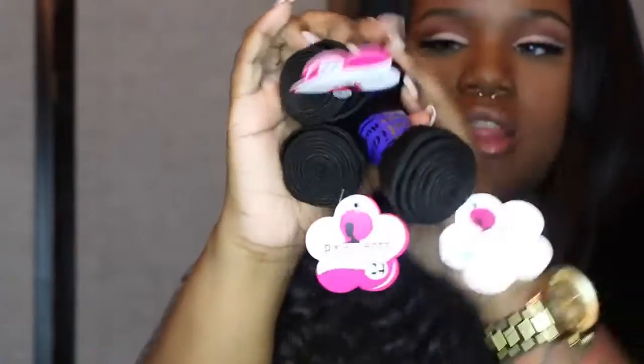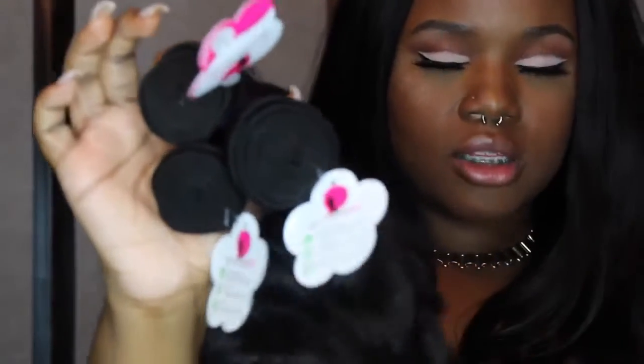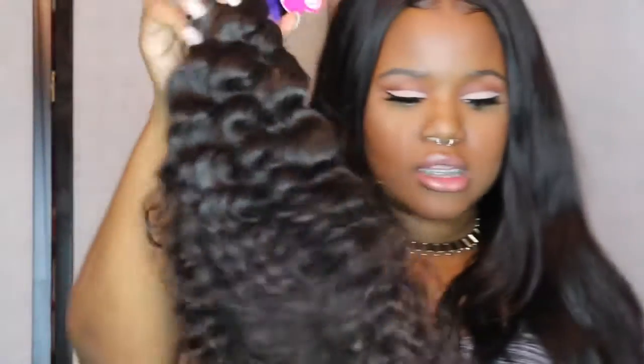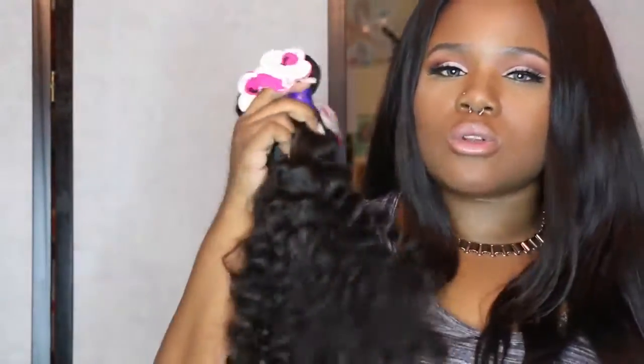This is what the bundles look like all together, and they're all pretty full for their length — so that's a plus. This is what all the hair looks like together. This is going to be more of a shoulder length type look compared to the long length that I usually do. So this is going to be a different look for me. After this video, I'm not going to do a bleaching video because I already have one.